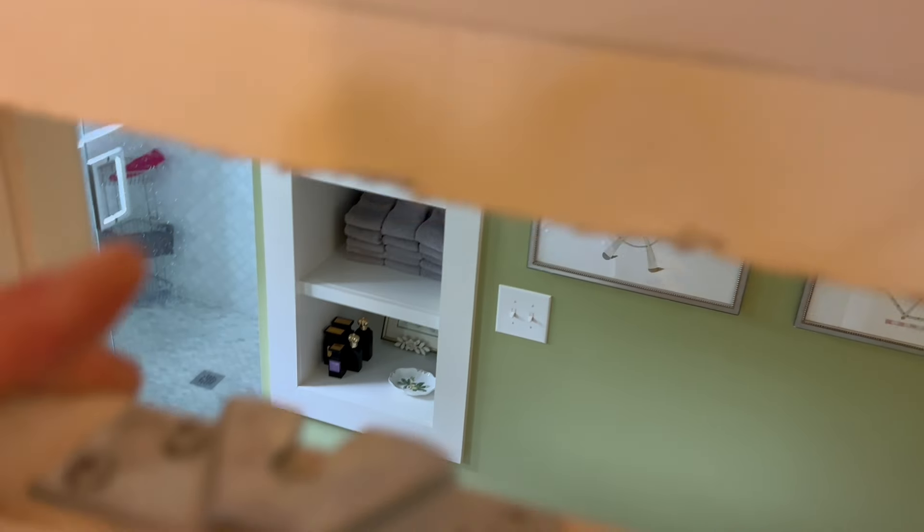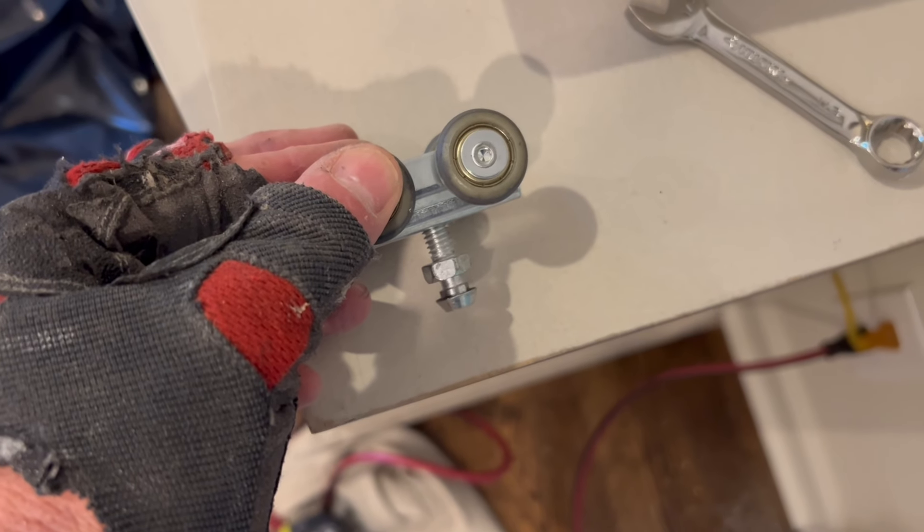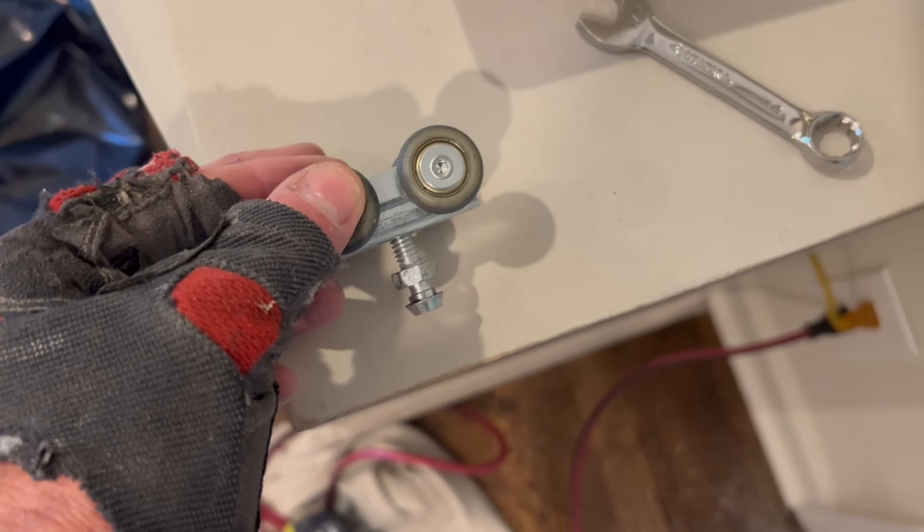Hardware's in good shape, so we'll put this back on the new door and we'll make sure the actual wheels are okay. It could go down a half inch easy and it could go up a half inch, so that's a good position.